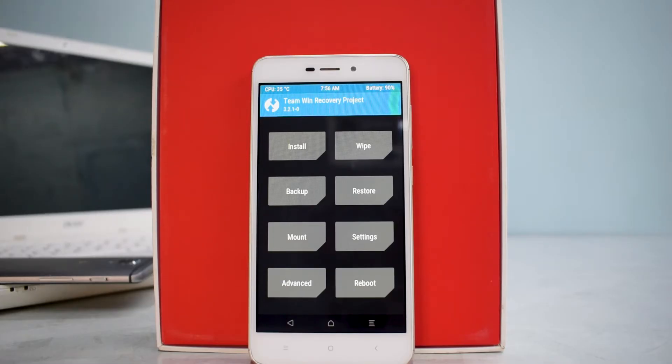Welcome to the channel and welcome to another install and preview for the Xiaomi Redmi 4A, aka Rolex. I'm really excited today because we're going to try the Pixel Experience ROM, which is based on Android 8.1. The idea behind Pixel Experience is to give you a software experience very close to a Pixel phone — so you get a Pixel launcher, Pixel font, and other related features.